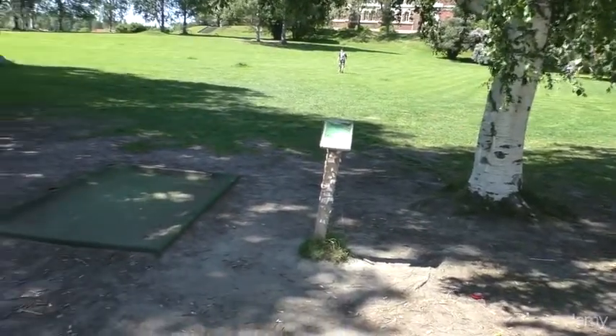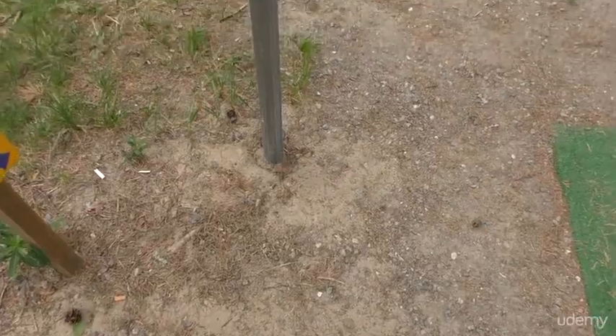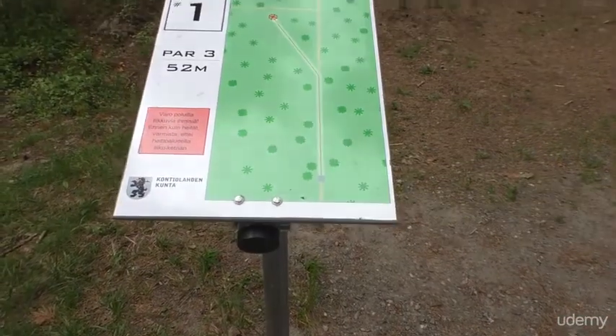The T-area has a T-pad from where you throw your drive. Beside the T-pad you will find the T-sign, which will tell you valuable information about that hole.